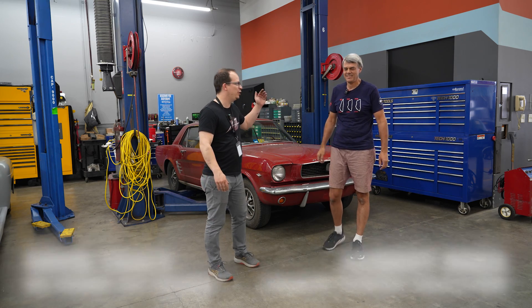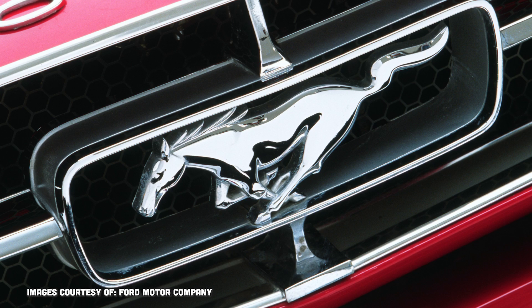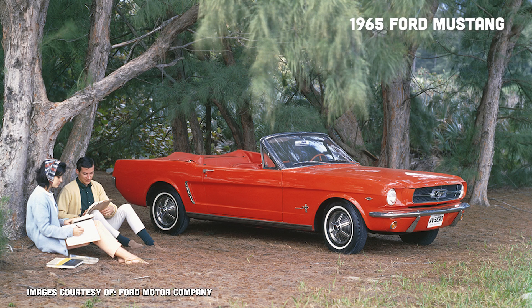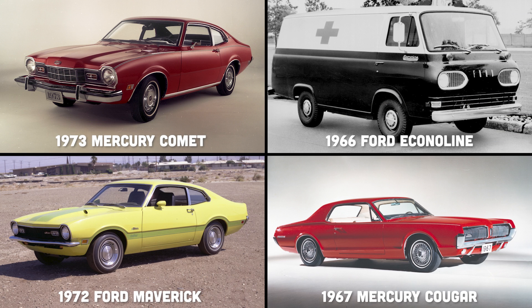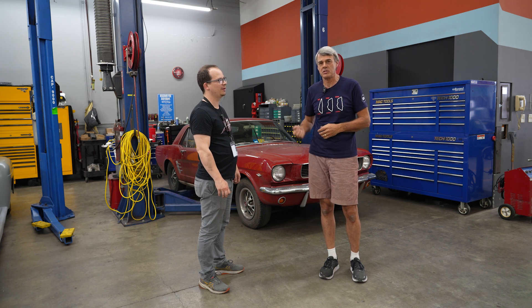Hi, it's David Tracy with the Autopia and I'm here with Hubert Mies, legendary suspension designer. Today we're going to be looking at a true icon, the first generation Ford Mustang. This platform was originally designed for the 1960 Falcon, spawned a whole bunch of different cars, and today we're going to look in detail at how the suspension of this iconic car that sold in the hundreds of thousands works.